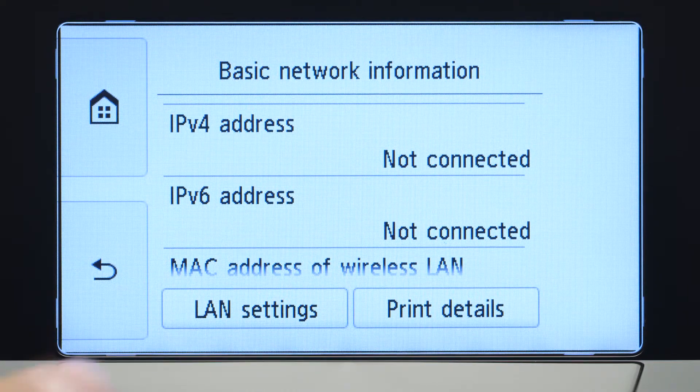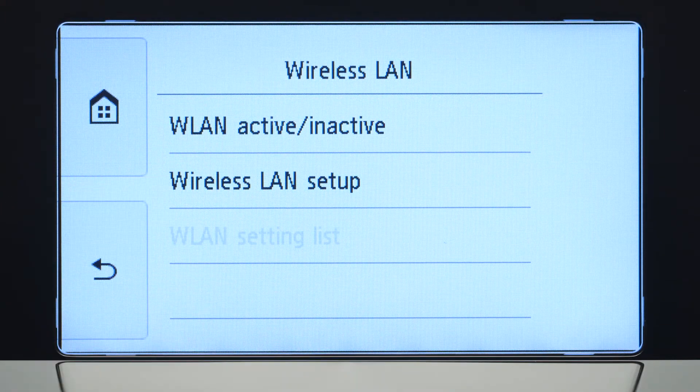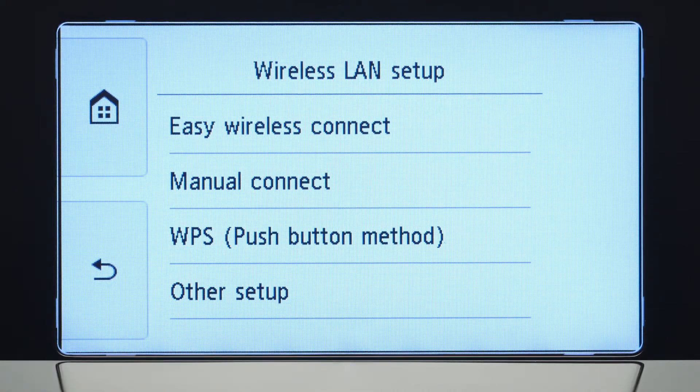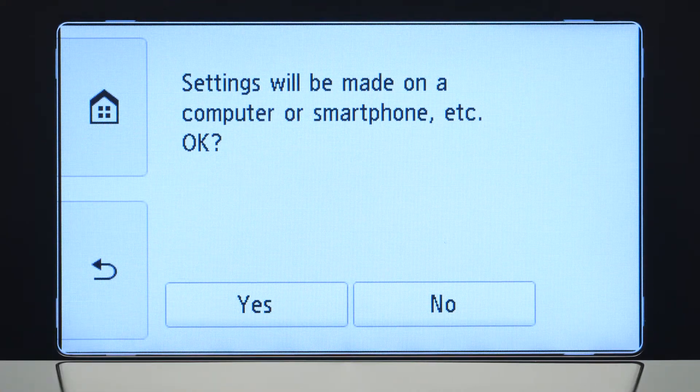Tap LAN settings. Next, tap wireless LAN. Now, tap wireless LAN setup. Then, tap Easy Wireless Connect.